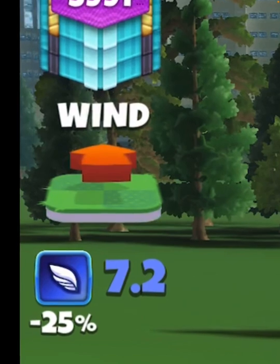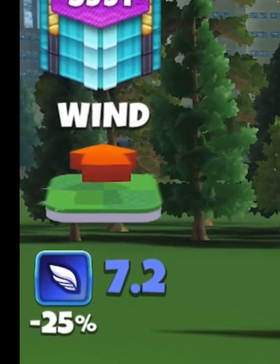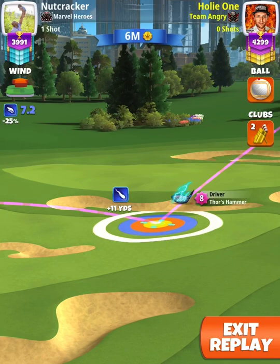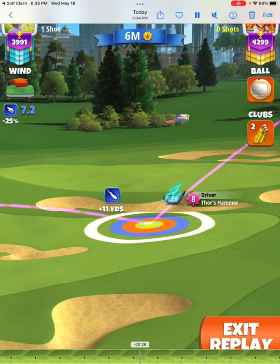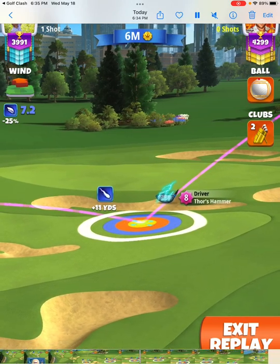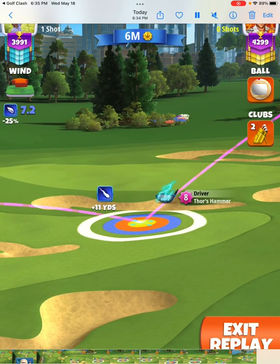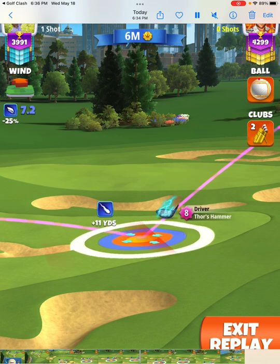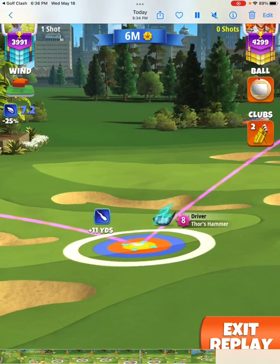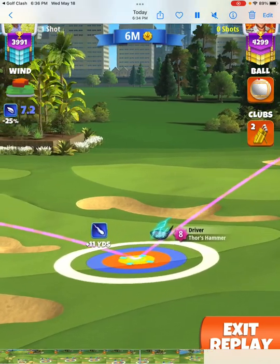I'm literally looking at the shadow underneath the wind dial. If the shadow is completely parallel or horizontal to the line, that's a straight pull. But watch the rest of this pull — I'm going to pull with a massive 1159 and pull into overpower. This wind is moving from left to right, and pulling with an 1159 is going to make the ball travel farther.